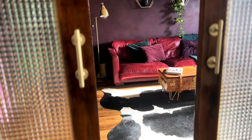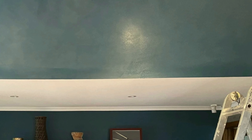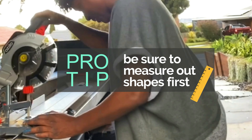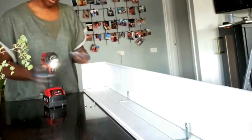Number seven is a DIY planter box. I had this bulkhead I really wanted to do something with, so I painted it in a lovely teal color as a backdrop. I found the idea in a retail store where they had used a planter box on the wall. I measured out the size I wanted, cut some timber to size, then used small brackets to attach the two pieces of timber all the way down to make a planter box.